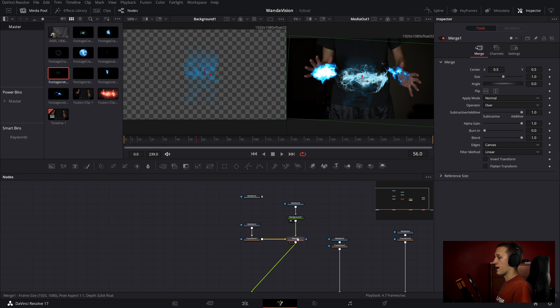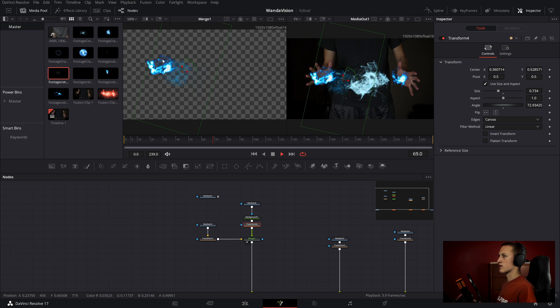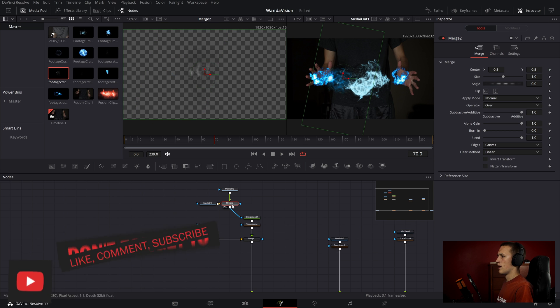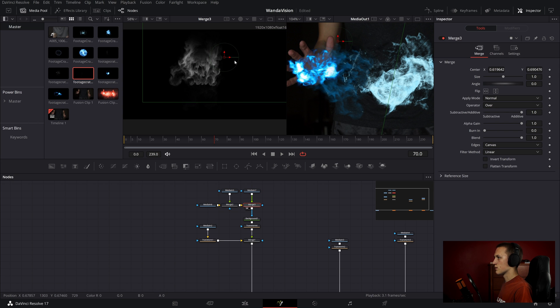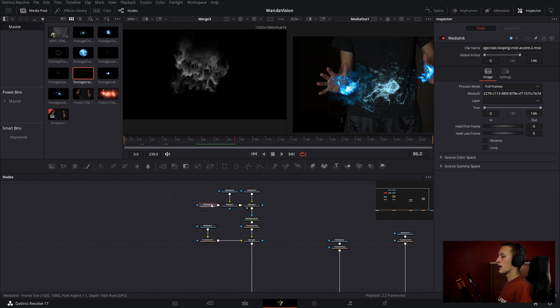I'll add a transform node after the background, reposition it so the mist is going towards the center, and scale it down. Then I'll add in more media ins, connecting them into the same background node. In the merge node, I can offset the accent a little bit, move it up, rotate it some — making it look like it's coming out as a kind of spiral. I'll add another one, bring it up, add some rotation. I think that's looking pretty good. I want to go in and make sure all of these elements are looping, just so they don't cut out at the end.